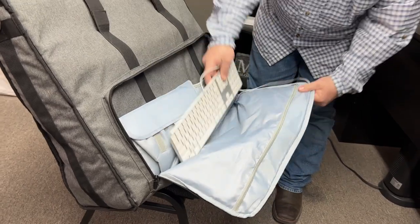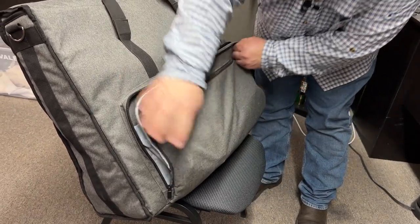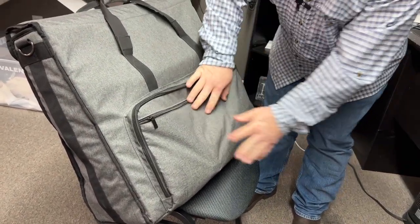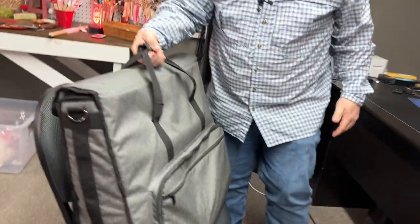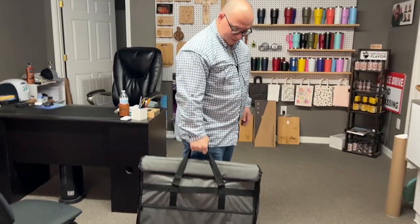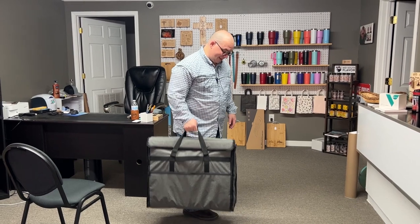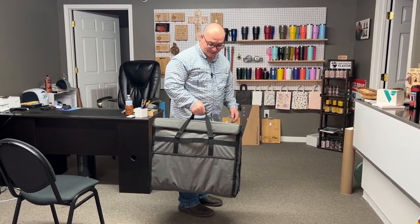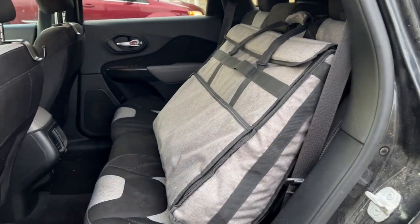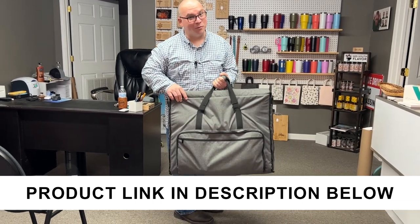Even if you have something like a full-size Apple keyboard, you could put that in there, along with a mouse or anything else you need. That pocket is padded and protected. I highly recommend something like this — it's used pretty much every day during the week, back and forth. I take my iMac home and bring it back every day, and this thing has been wonderful.